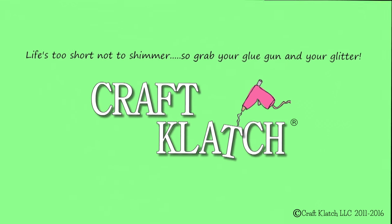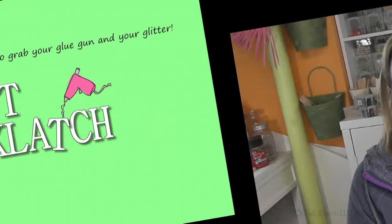Hey everyone, it's Mona here at Craft Clutch. This was supposed to be the snow globe coaster video and I was so excited. I've been working on it for well over a week to get this going.